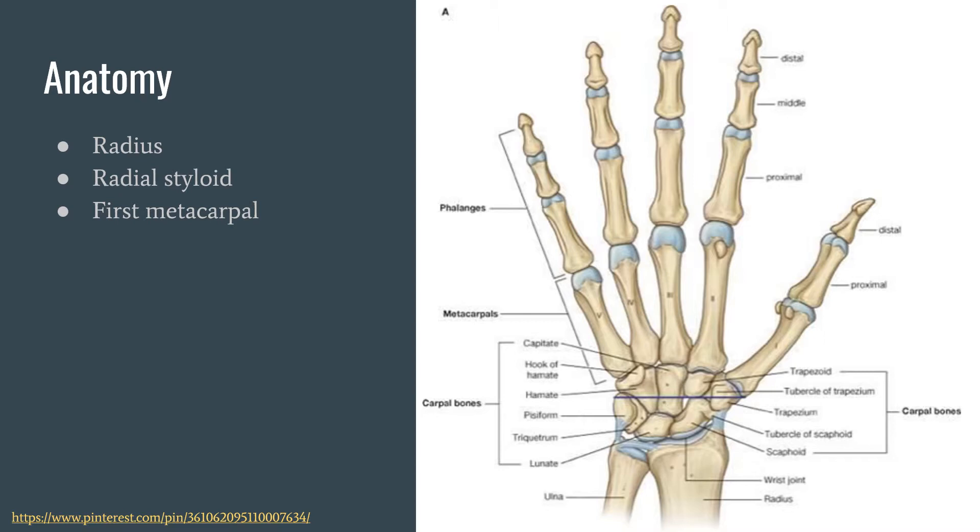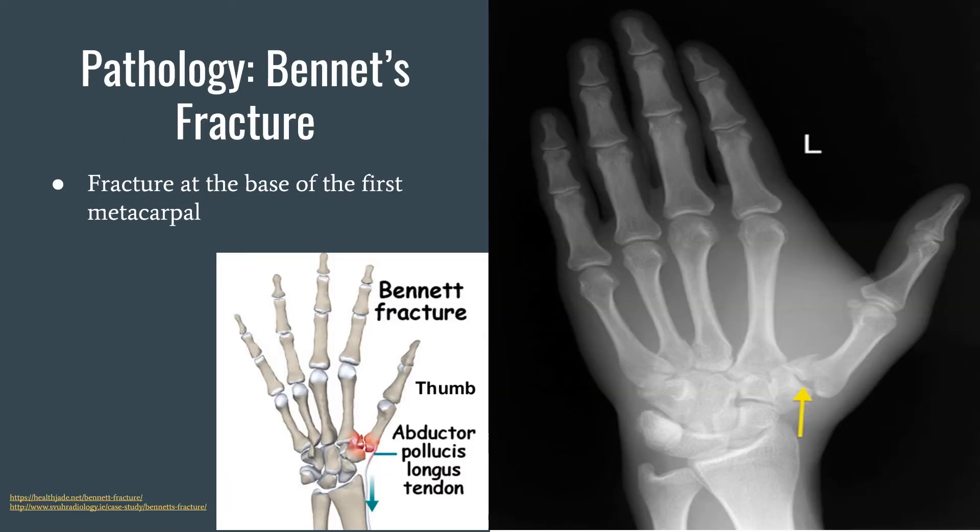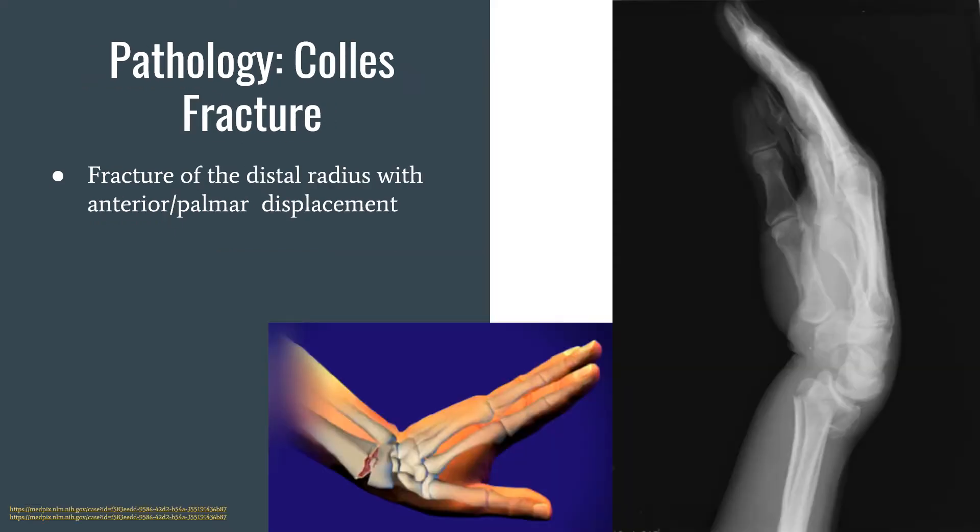The first fracture type we have is the Bennett's fracture, which is a fracture at the base of the first metacarpal. You can see the fracture in the x-ray — the yellow arrow is pointing to it. The next type of fracture is a Colles' fracture, which is a fracture of the distal radius.